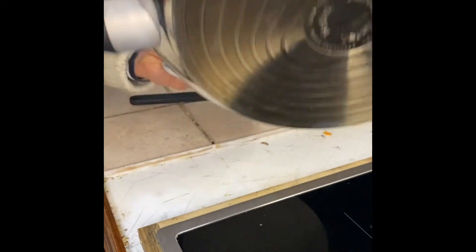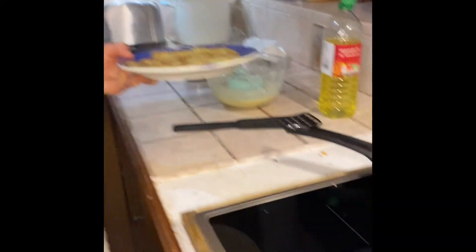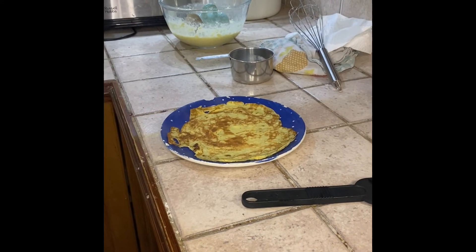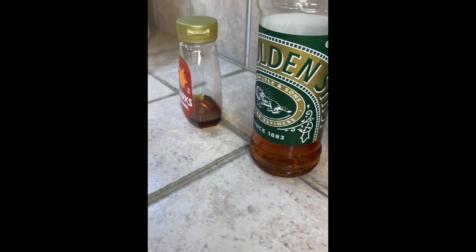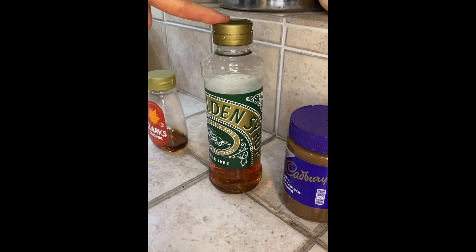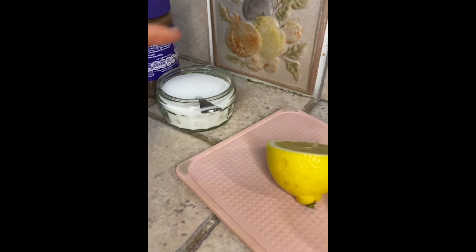We'll carefully put the pancake onto the plate and switch off our hot plate. Now we can choose a topping. These are all of our toppings: maple syrup, golden syrup, chocolate spread, lemon and sugar.